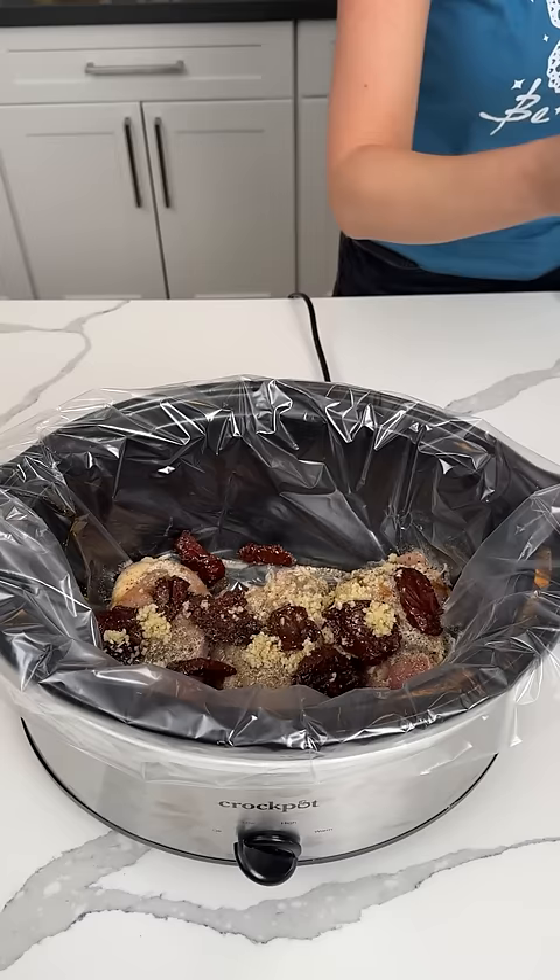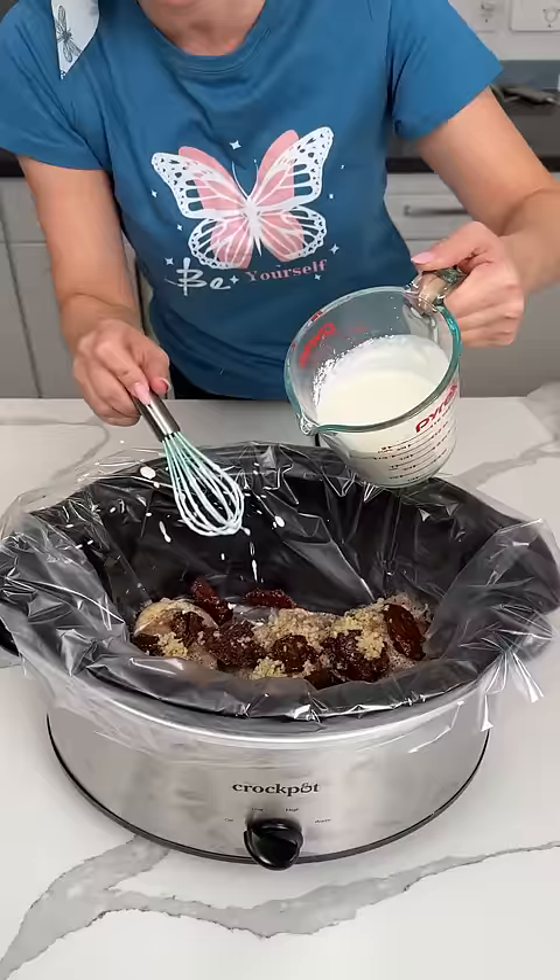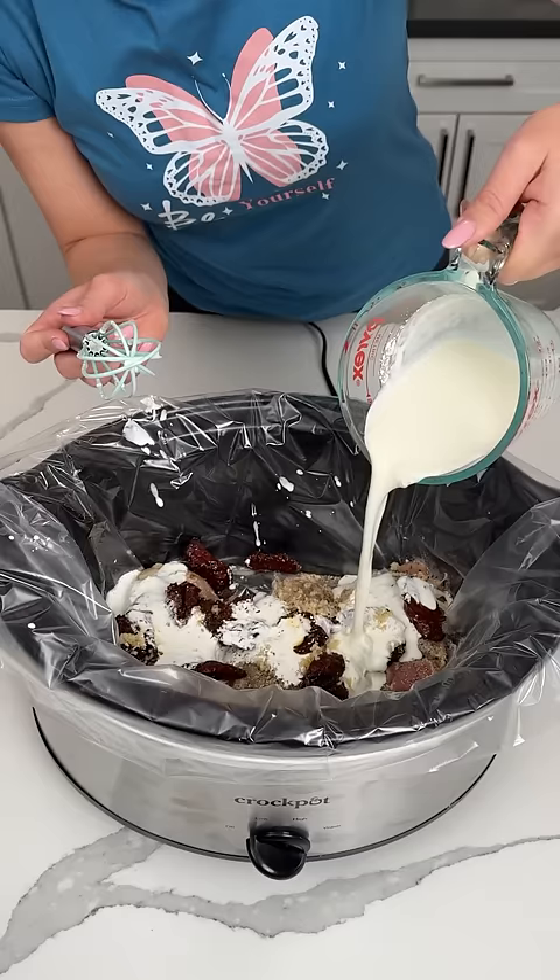Now for the liquid. Right here I have one cup of heavy whipping cream, and I put one tablespoon of cornstarch in here and mixed it up. We're going to pour this right on top of our chicken thighs.